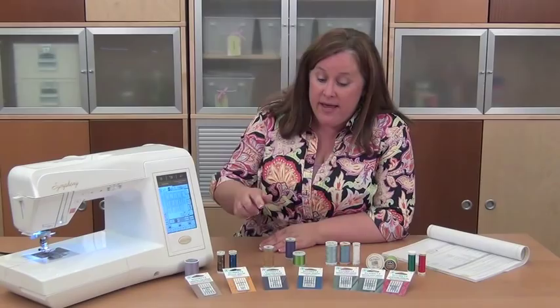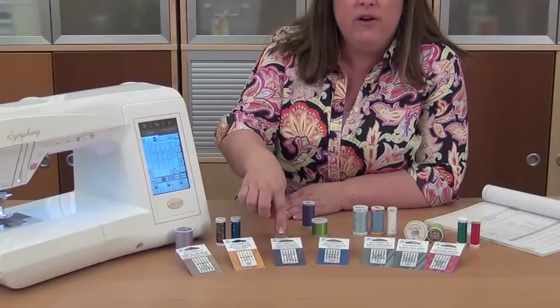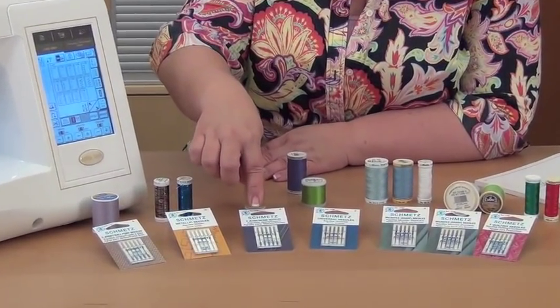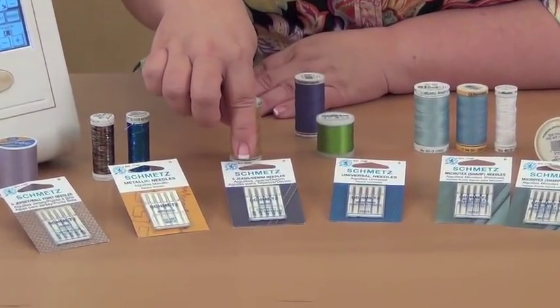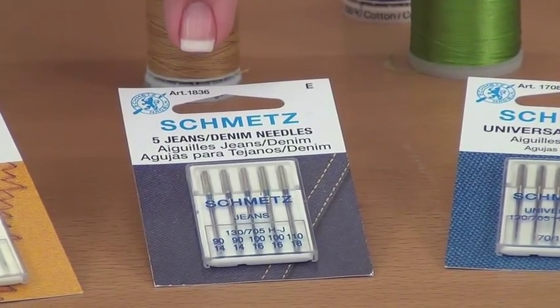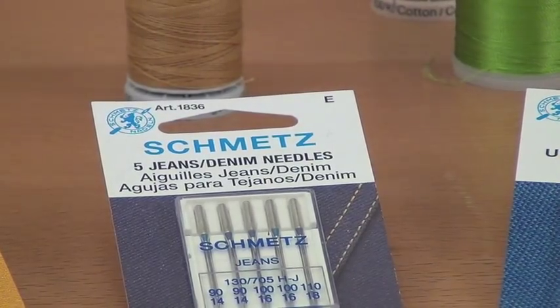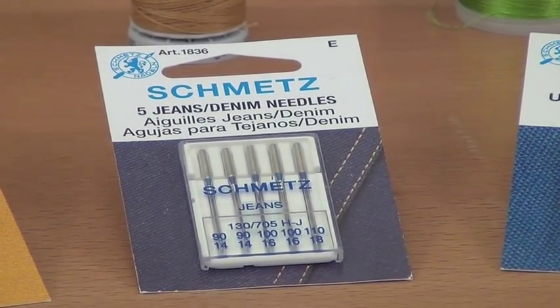For quilters, when we're working with specialty fabrics or things other than quilting cottons, sometimes we can get caught with the wrong machine needle. If you're working with denim, for example, you want to make sure that you have a jeans or denim needle — a needle made specifically for sewing through denim fabric. It's a very large needle, size 100/16. 100 is the European size number and 16 is the American size number. When you're looking at needles, they usually give you both, so a 100/16 jeans or denim needle is what you want.